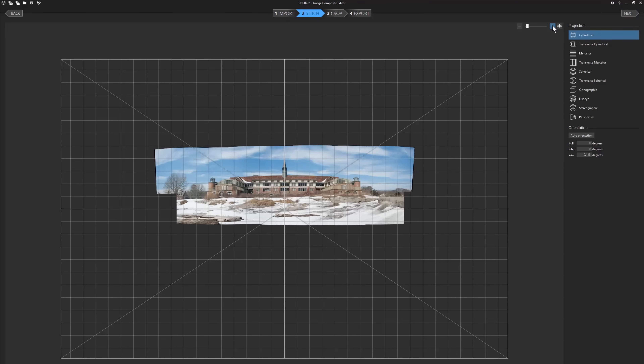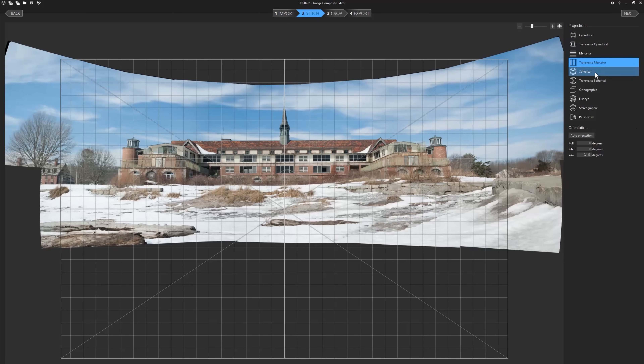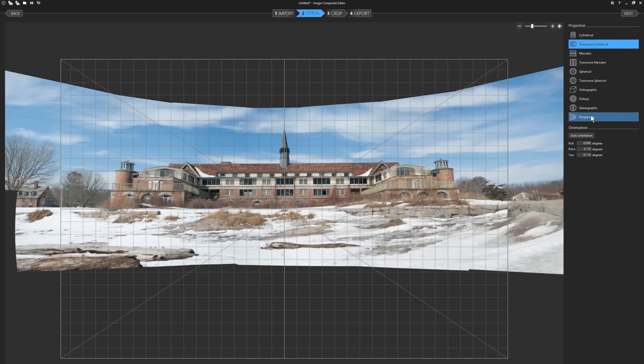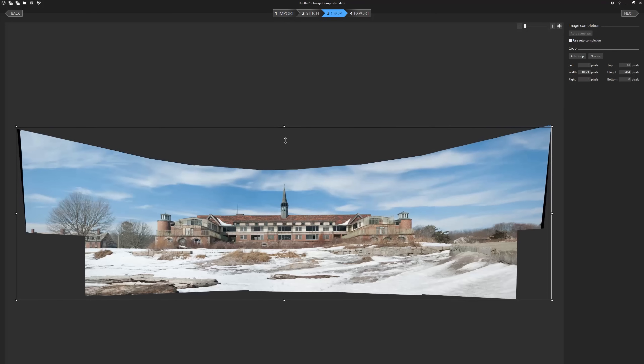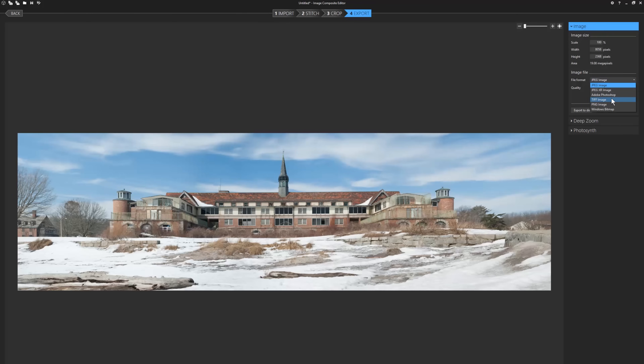Just drag all the pictures into ICE. It puts them together for you. Click Next and zoom in to see your picture better. Now pick the projection that looks best with your picture. Make sure the lines are straight and nothing looks too distorted. Dragging the picture up or down on the grid can change the projection and distortion too. Once you find a natural-looking projection, click Next to move to Step 3, Crop. You'll see why I recommended you take extra pictures and shoot wider than necessary — you'll end up clipping a good part of your picture out. When you're done cropping, click Next to move to the final step. Export your picture as a TIFF for best quality or as a JPEG if you want to share it right away.